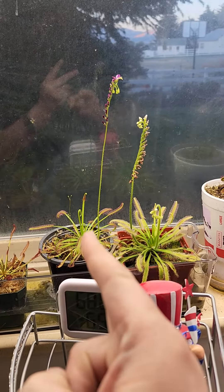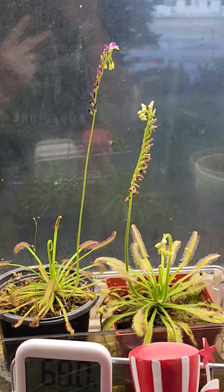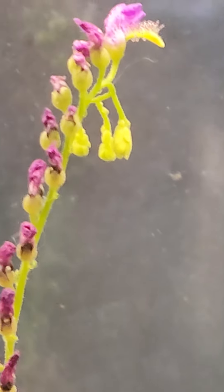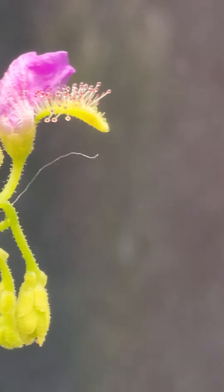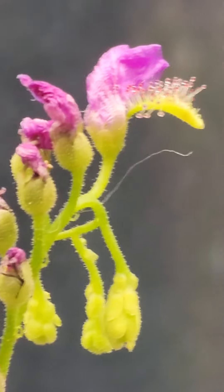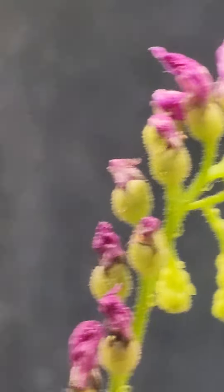I'm over here looking at my Drosera capensis and admiring the flower. Then I got real close and noticed something — that's a Drosera leaf coming out of that flower. I'm wondering if a seed or something rooted in there. I don't know. But that is a Drosera leaf coming out of the Drosera flower.